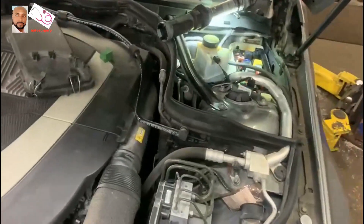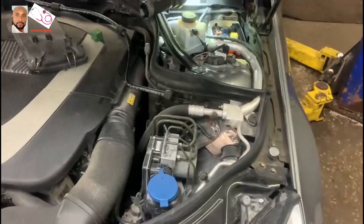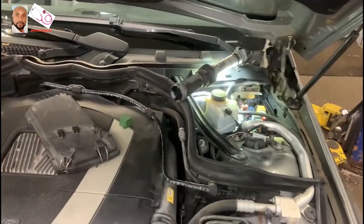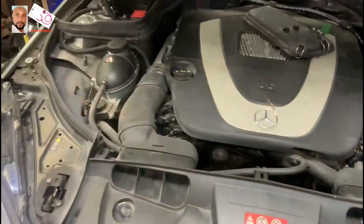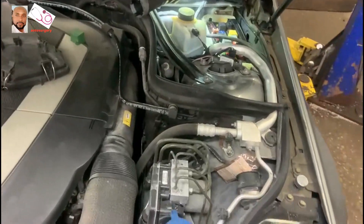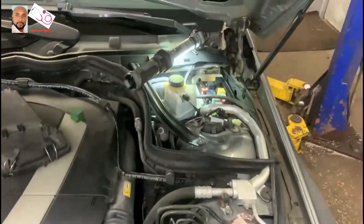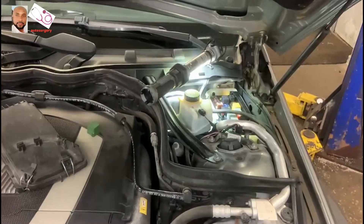The vehicle started — that means it's not a battery issue. Now in this condition, as I see the vehicle restart, that confirms it's not a battery problem.